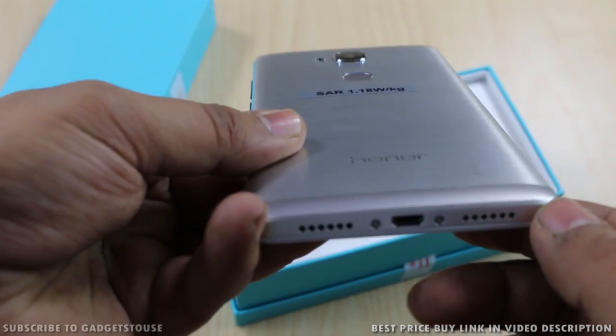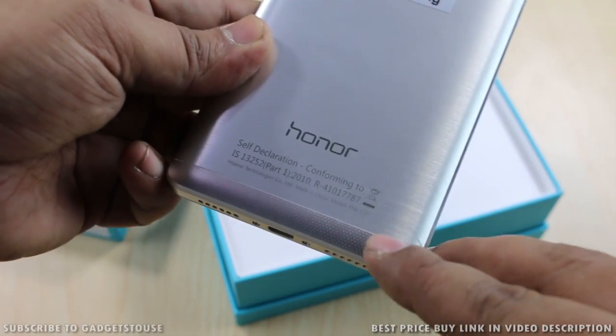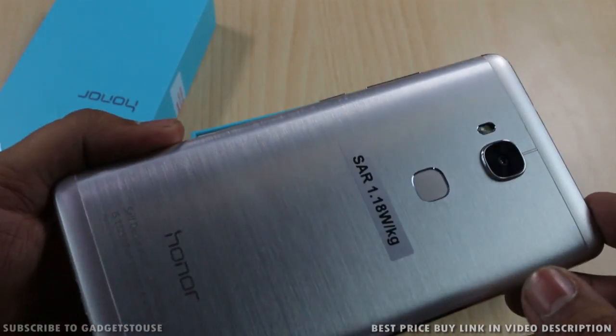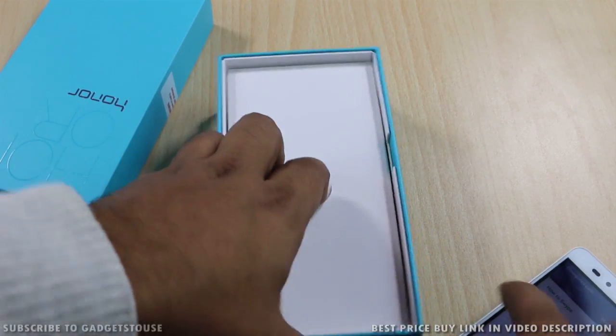On the top there is a 3.5mm audio jack and a second microphone for noise cancellation. The top and bottom parts are plastic to allow signal reception, while the middle portion is metal, making it very premium in terms of build quality. Design-wise it looks very distinctive.